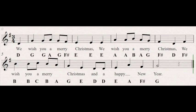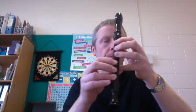This is a short tutorial on how to play We Wish You a Merry Christmas on the recorder. The notes are as follows: D, which is three fingers; G, three fingers; A, two fingers; F...